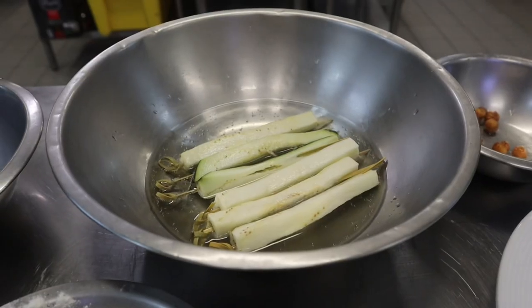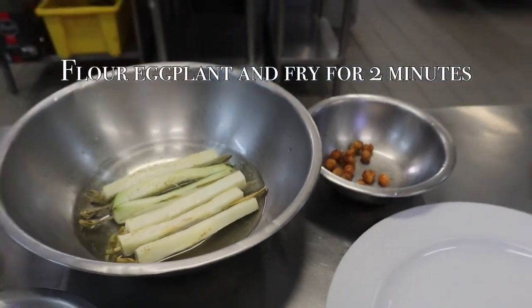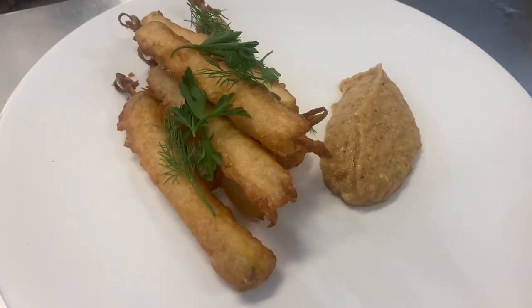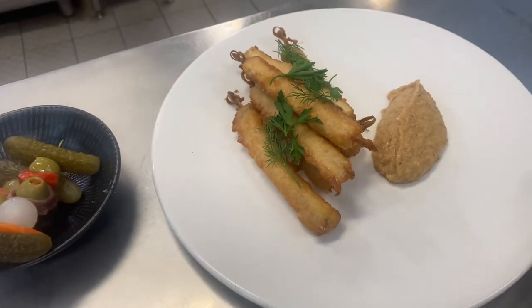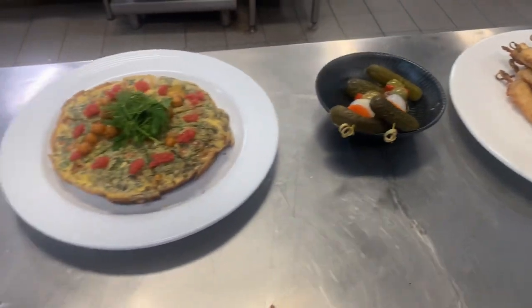Rinse the salted eggplant and pat dry. Soak in lemonade for five minutes. Dust the eggplant in flour and deep fry until golden brown. Season and serve.